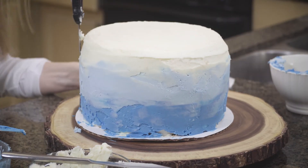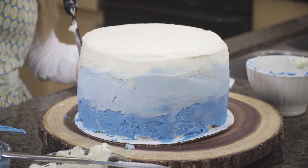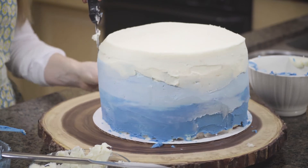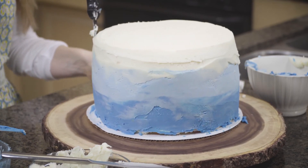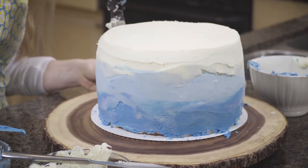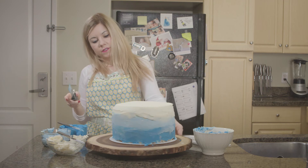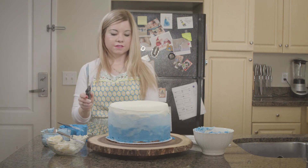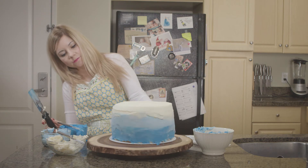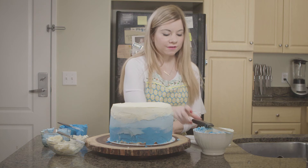So I'm going to go back in and add a little bit more dark blue here. I did my first initial go around and I see some spots where I want to add a little bit more color, so I'm just going to go back in and do that now.